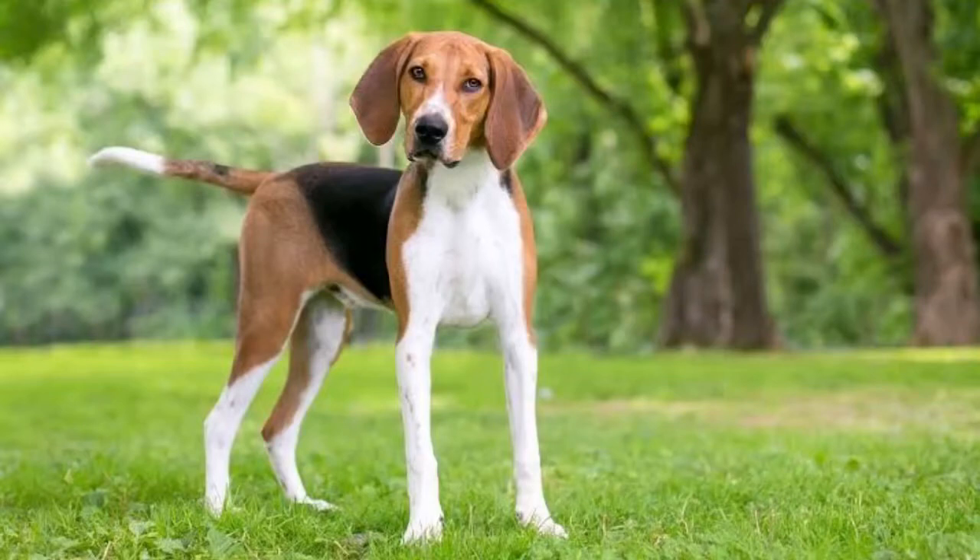The American foxhound is a breed of dog which is related to the English foxhound. They are scent hounds and are bred for hunting. At maturity, they reach 2 kg and 64 cm height. It was first recognized in 1886 by the American Kennel Club.